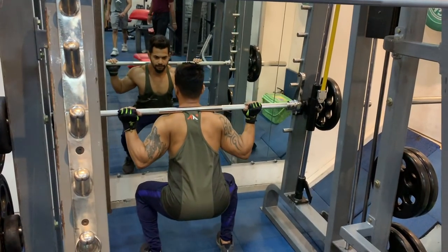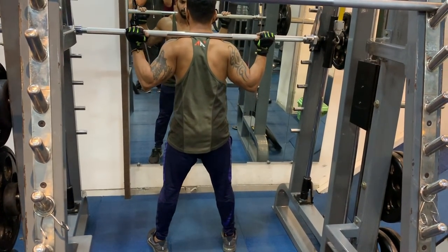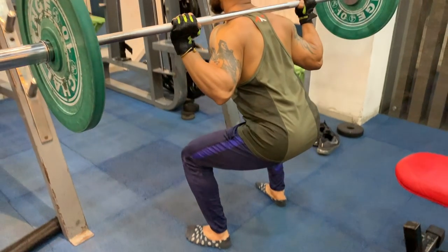When you become a little more proficient, you can move to weighted squats. But first you have to learn how to handle weights properly. Start with the Smith machine, and when you are better, move to free-bar proper squatting.